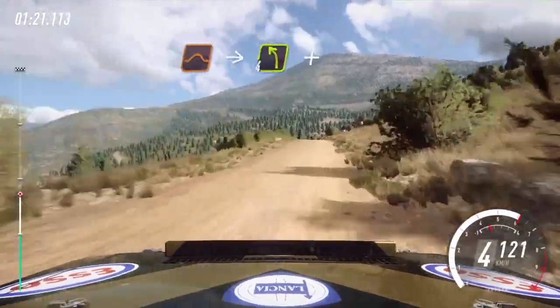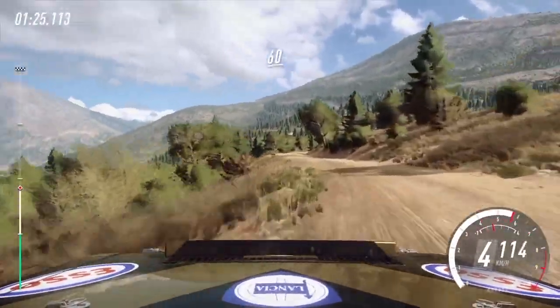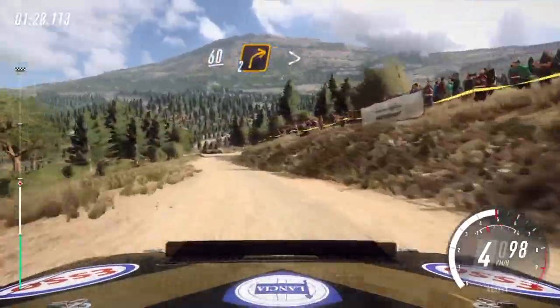Slow. Keep middle of a jump, into 4 left. And 4 right. 60, turn unseen. 2 right, tightens over crest.